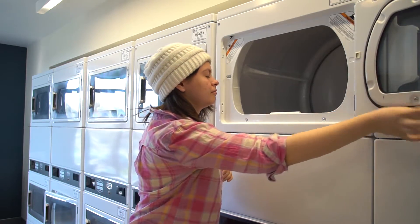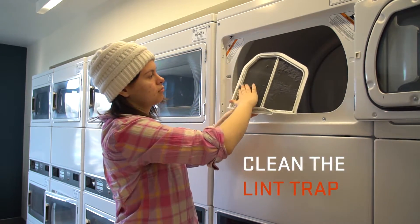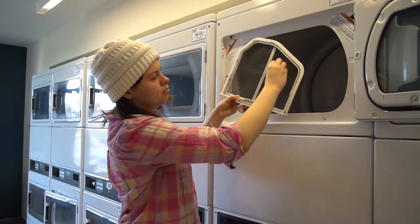Make sure you check the lint trap before starting the dryer. If there is lint, clean it out and throw it in the trash. Lint that is left in the dryer can cause a fire if you don't clean it.